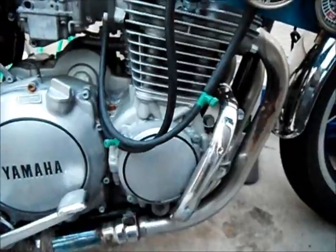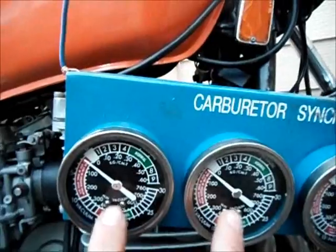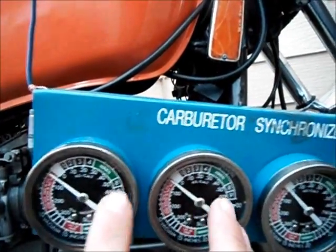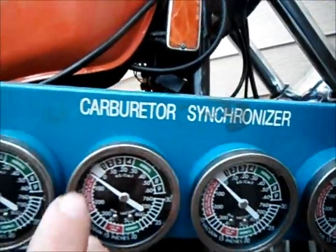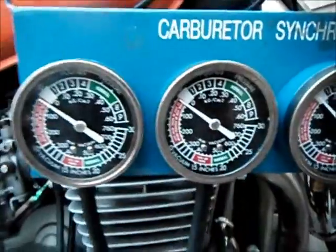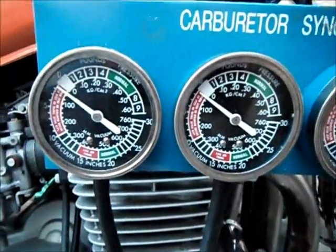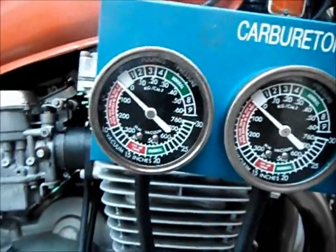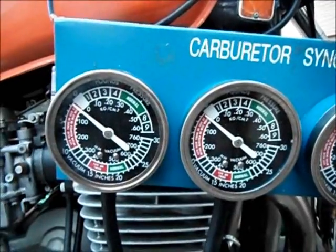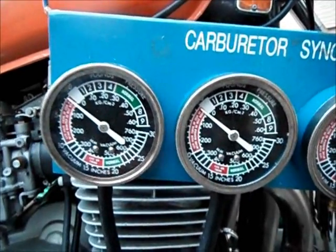Starting off, you want to make sure that your gauges are pretty much either zeroed — like this one — or adjusted to the same range. That way whenever you go to synchronize your butterflies on your carburetors, they'll be reading either the same, or you know the gauges are right and you just have to get your butterfly screw settings on the same.